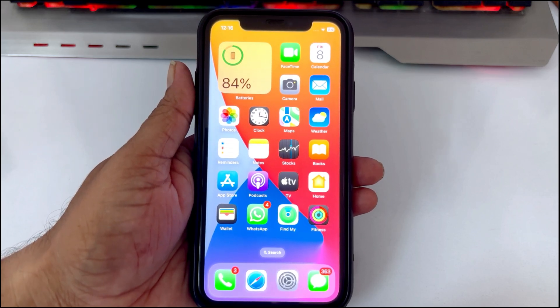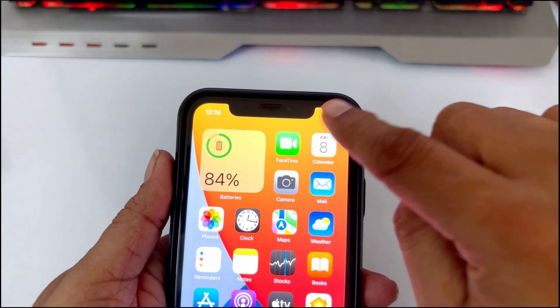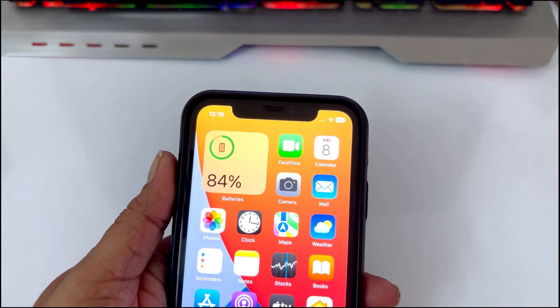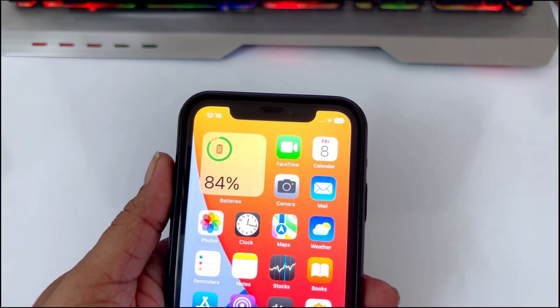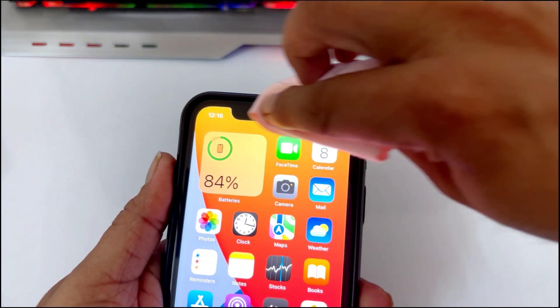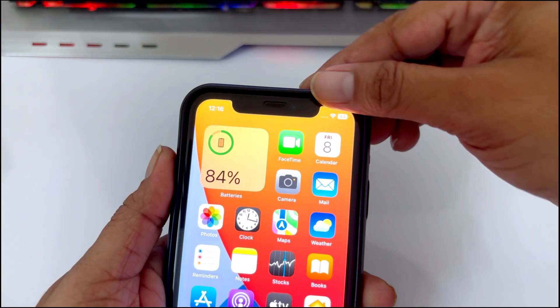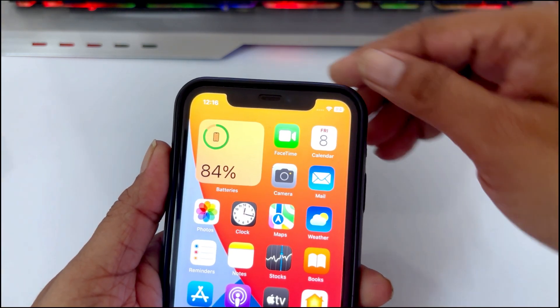First, go to the top of your iPhone where the Face ID sensors are. Make sure the area is clean and not blocked. If there is a dirty screen, just wipe it gently. If you are using a screen protector or case that is covering the sensor, just try removing it.